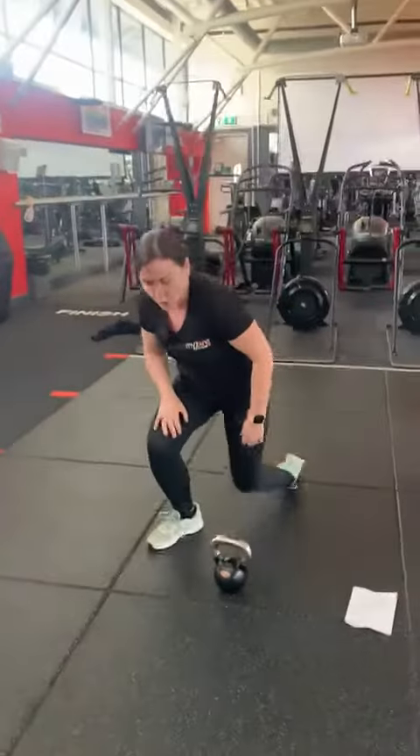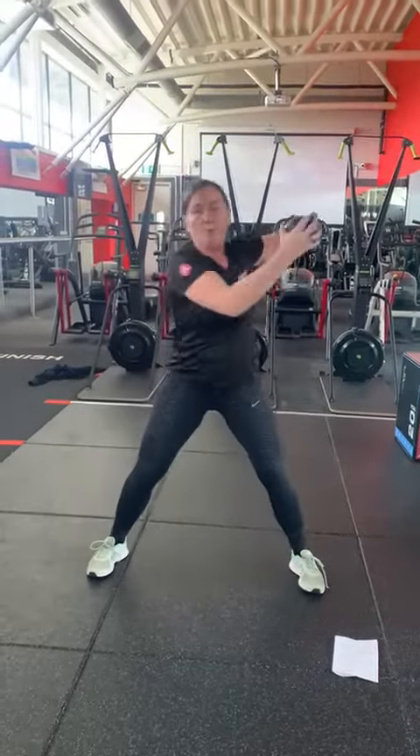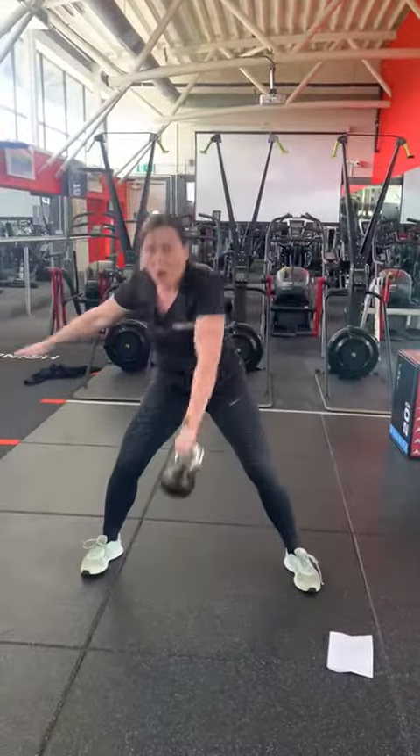From there we have a high pull. Take the kettlebell up. In your high pull you can be assisted or non-assisted.